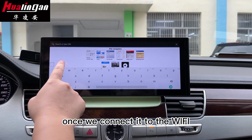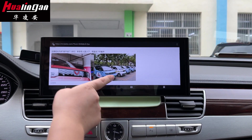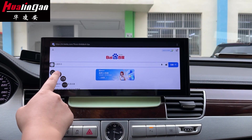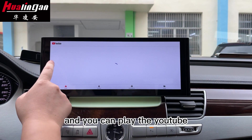Once we are connected to the Wi-Fi, we can surf the internet. And you can play YouTube.